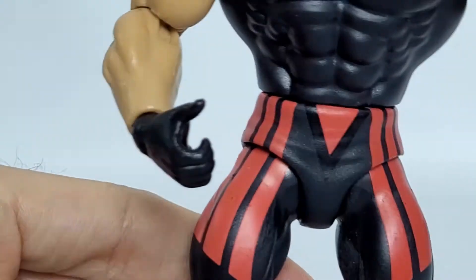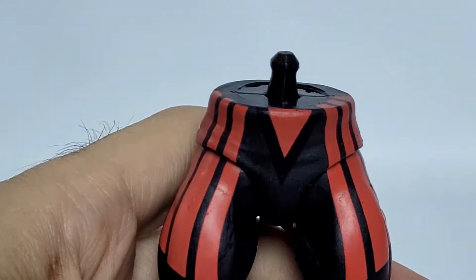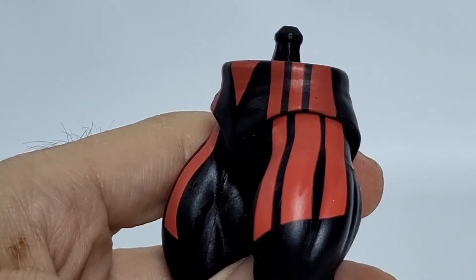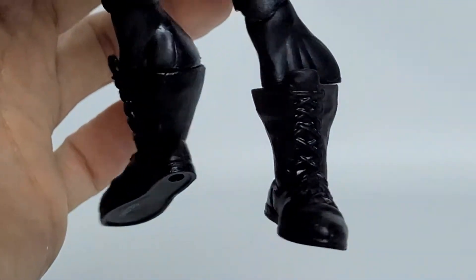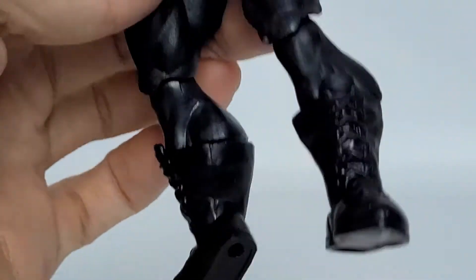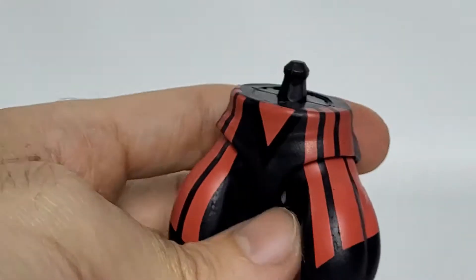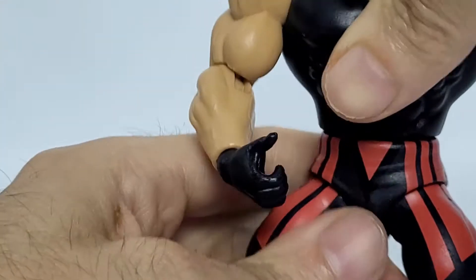As we get down to the waist area, you can see it's done in a black plastic — you can pull his waist off and see the red stripes are being painted on. They are nice and even — they actually look pretty good, I'm pretty impressed with that. Getting down, he's using the standard black boots with sculpted laces. You can see at the bottom he's got his number and the peg holes for his feet.